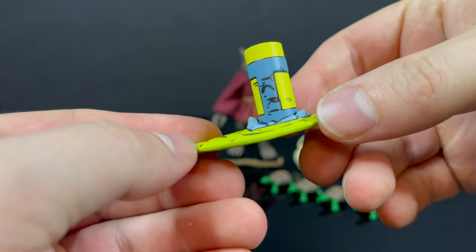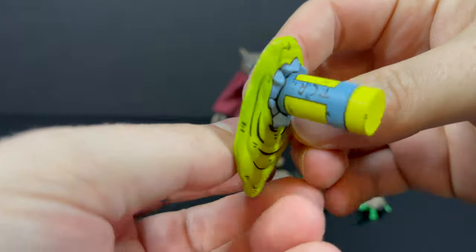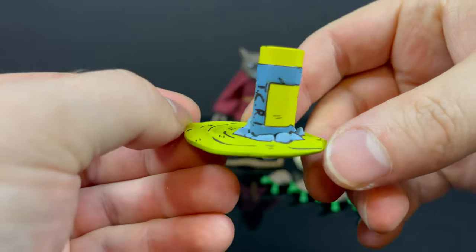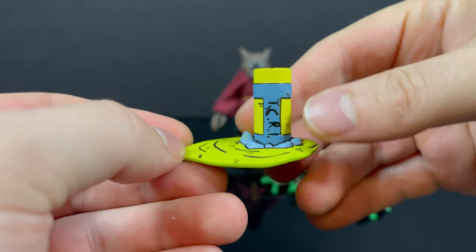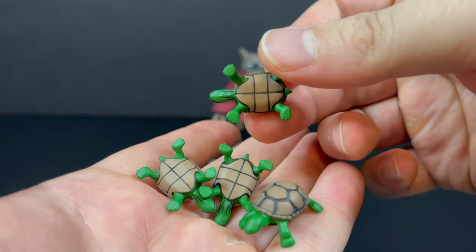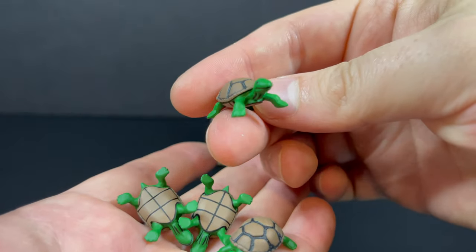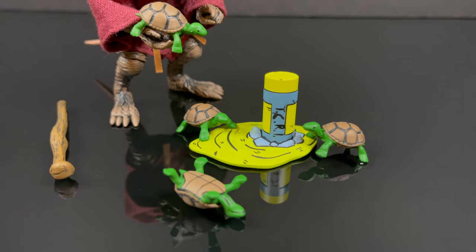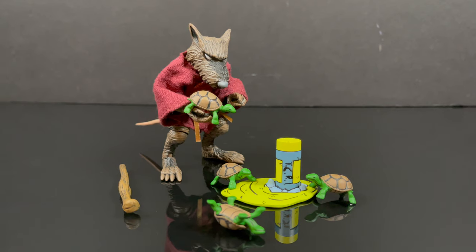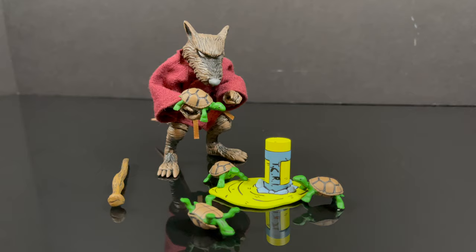You get the TCRI split broken canister with all the mutagen coming out of it, which is an awesome accessory. Splinter, because of his size and all the different accessories that you get with him, he's largely an accessory pack, but it all makes sense especially with the four baby turtles. You can recreate them walking around the ooze and he collects them in a coffee can — that's pretty cool. I totally dig that. I love the spillage of the TCRI mutagen. If it were a little bit bigger that would have been ideal, but it rocks.